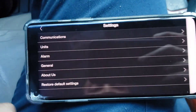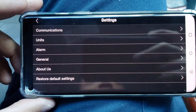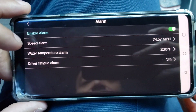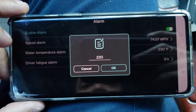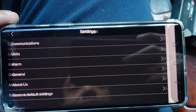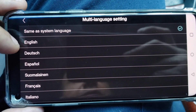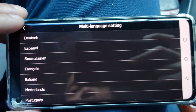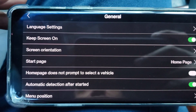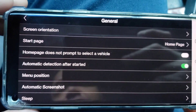Let's go to Settings. Here you have your units if you want to put it in English or metric. You have an alarm here: speed alarm, water temperature alarm, driver fatigue alarm. Let's go to General — these are all the settings: language settings, and these are all the languages it has. Automatic detection after start — you can change all the settings you want here guys. Automatic screenshot, sleep, menu position.